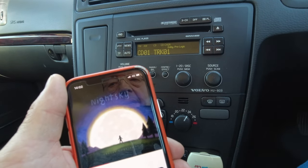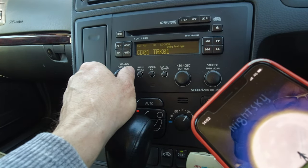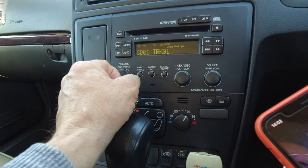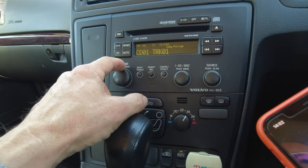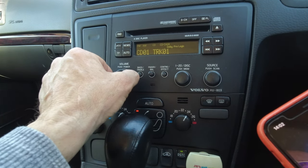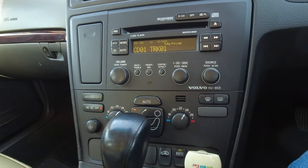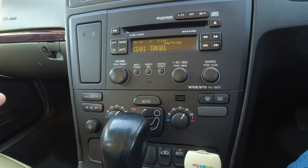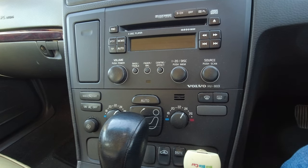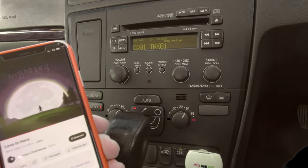Honestly, the quality is really good. You can set your radio as it's a normal source. A little advice: when you leave your car, don't turn off the radio, because it loses the Bluetooth connection. Just turn off the engine, and when you come back and start your car it's automatically connected to the Bluetooth unit, Blue Music.